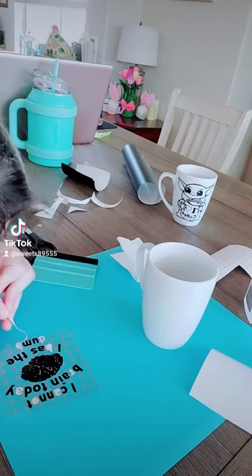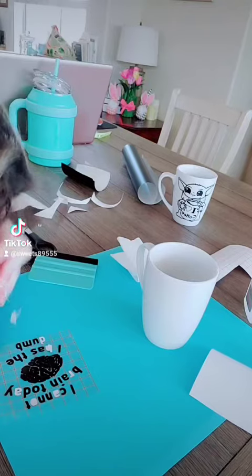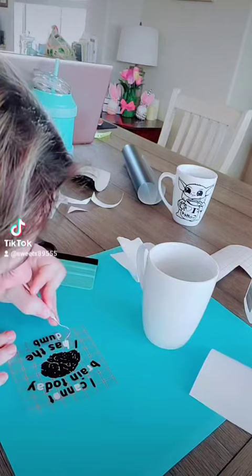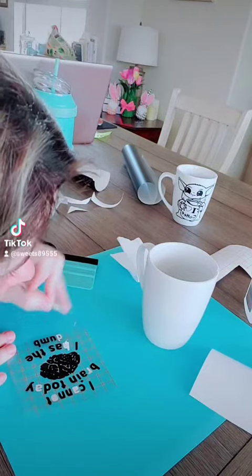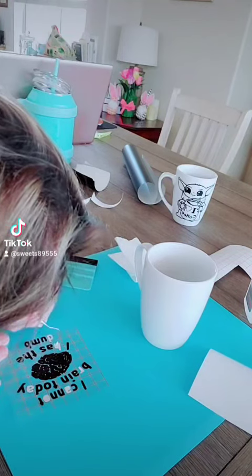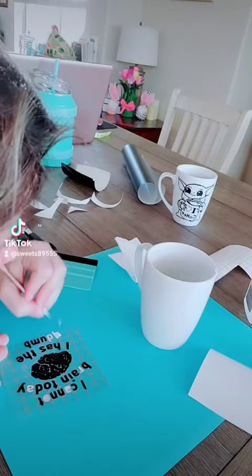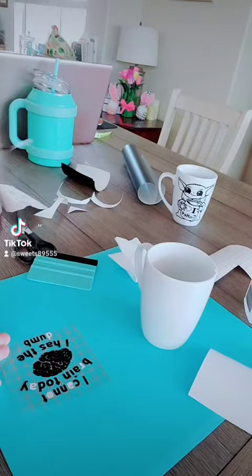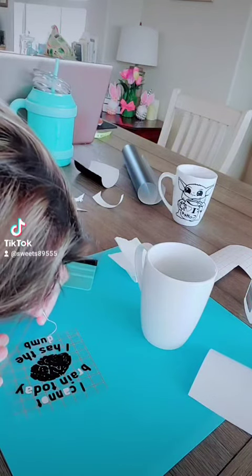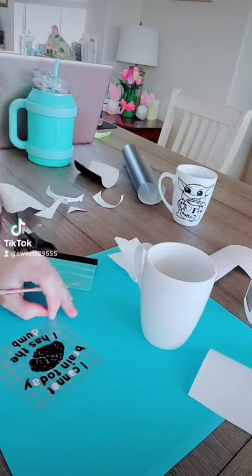I got it off now, I just need to peel off the part where my Cricut cut through, which is not the end of the world but quite annoying, because I do not want to touch the vinyl unless I absolutely have no choice. I do not want to mess with its stickiness factor by putting finger grease or anything like that on it.